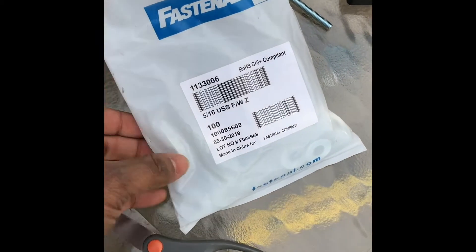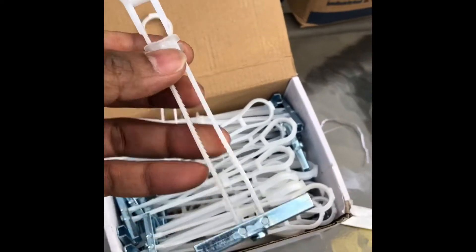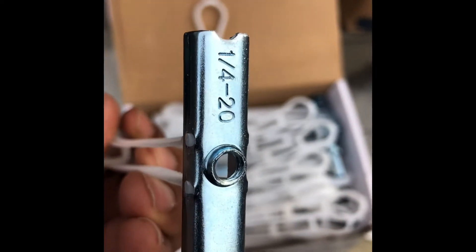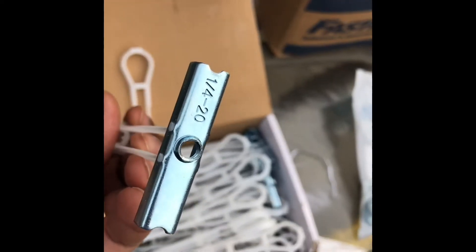We also use washers — 5/16 washers — which don't come inside this box. So this box is just the anchors. You can see that these anchors are labeled 1/4-20, which means if you go to a hardware store, you want to get screws that are 1/4-20.